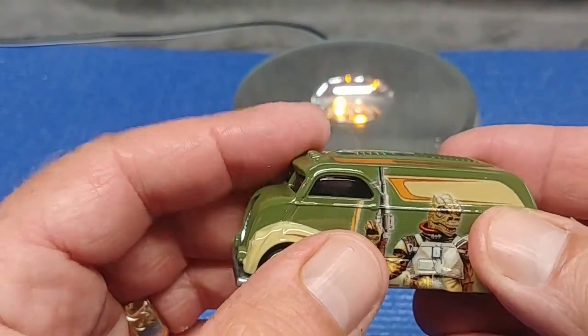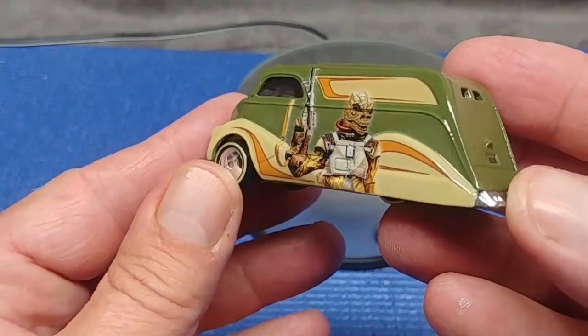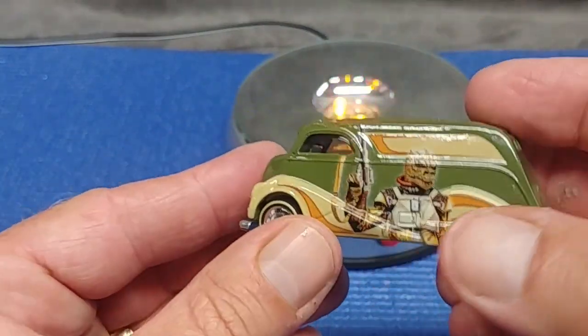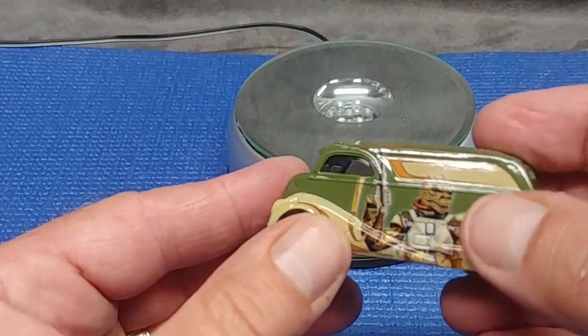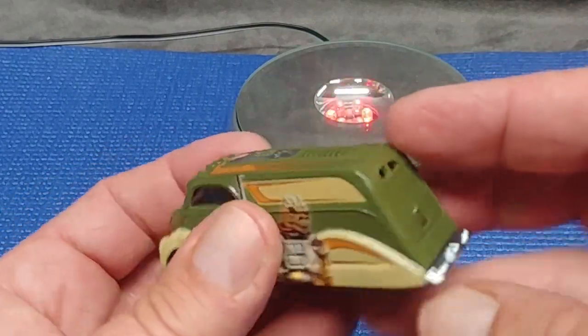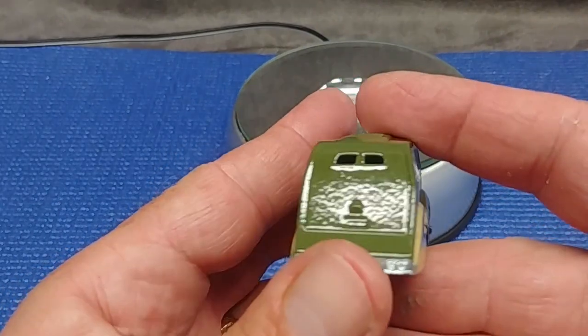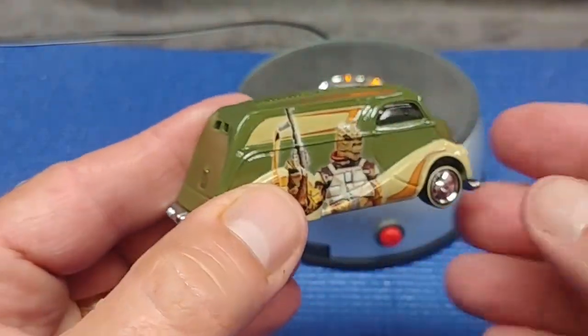I love this big visor over the front window. Great cream-style paint with two tones — that's befitting of Bossk, I would say. Big swoop. Almost looks like an armored personnel carrier from the '40s.